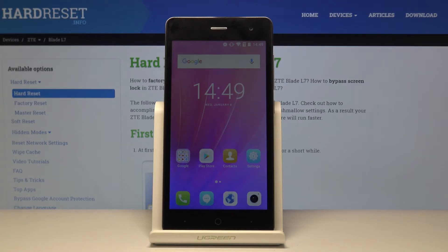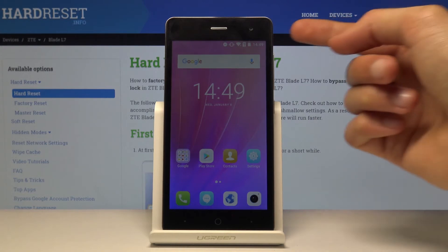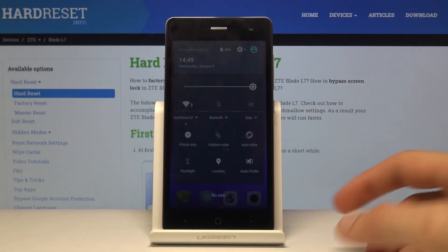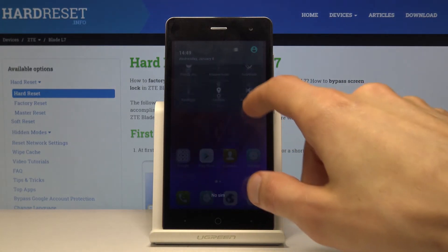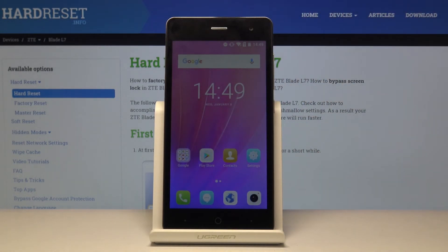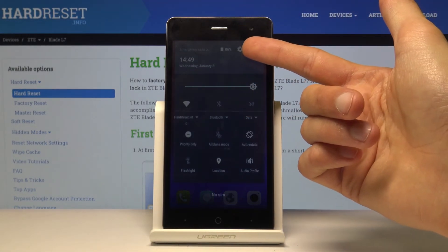Moving on, I'm going to go into the System UI Tuner, which allows you to hide all the unnecessary clutter at the top of the phone. It lets you hide most of the status bar icons — like Do Not Disturb mode and Wi-Fi — if you just like a cleaner look on your device.